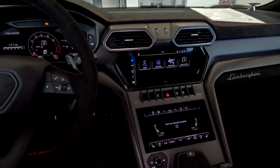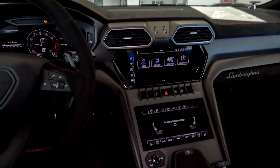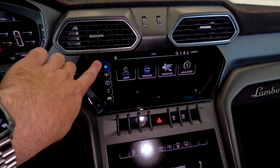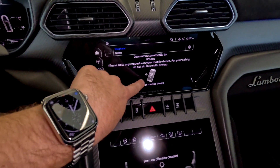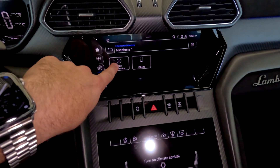Today we're going to learn how to connect our mobile device to the Lamborghini Urus infotainment system. Over here on the infotainment system, the fourth button down is going to be a cell phone image. You're going to click that, then select connect mobile device, then new connection.